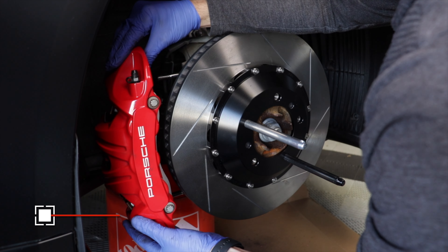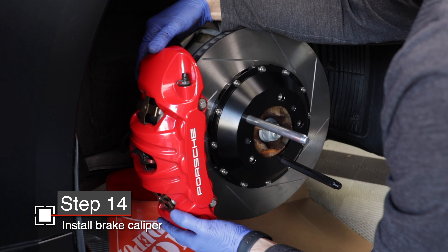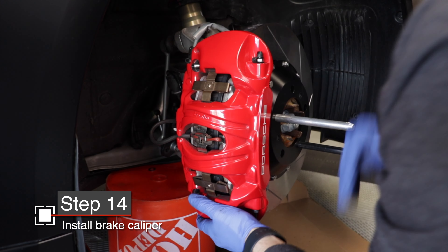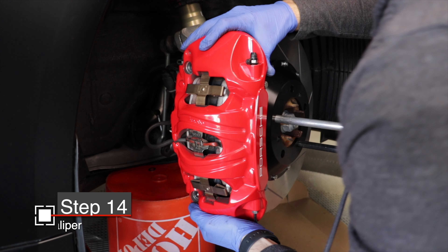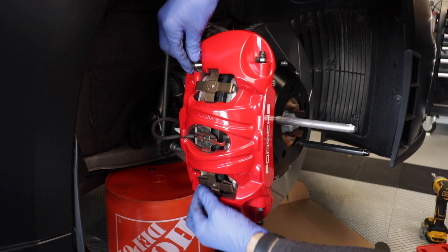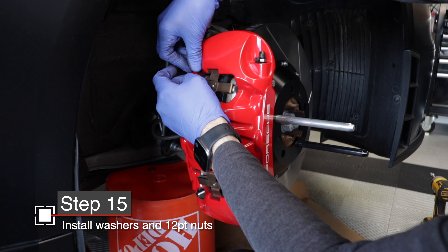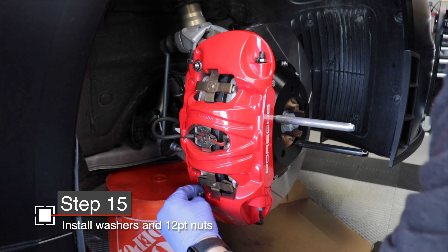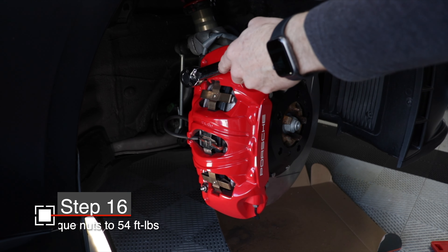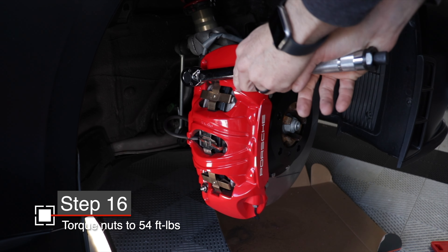Now my favorite part of having Tarratt studs — I can install the caliper without fear of cross-threading the holes and I don't have to worry about hanging on to that heavy caliper while trying to line up the bolt holes. You just slide the caliper over the studs. It is a tight fit, so you'll need to work it and make sure it's fully in contact with the knuckle with plenty of threads sticking out for your nuts. Install one washer over each stud and then install the 12-point nut. Tighten the top one a little bit, then the bottom one, then go back and do final torque on both.